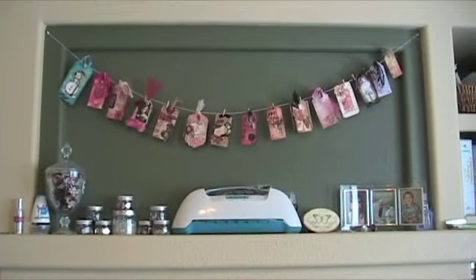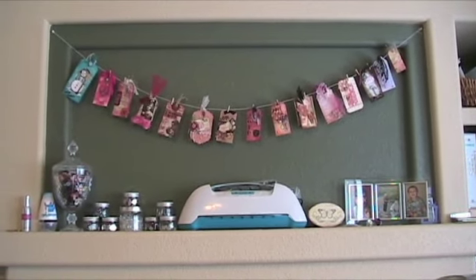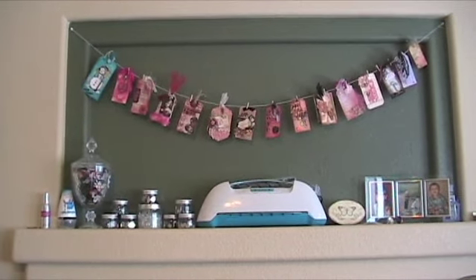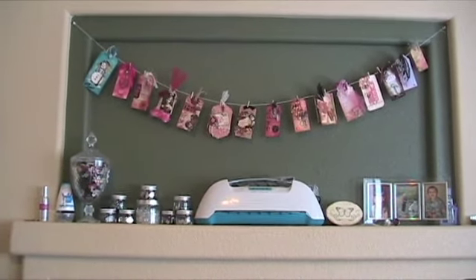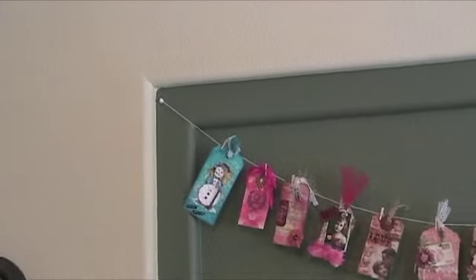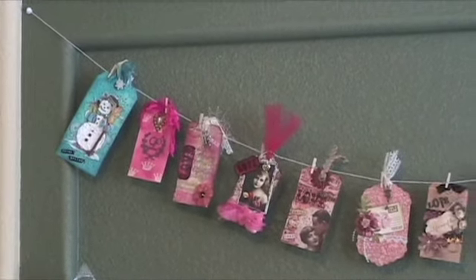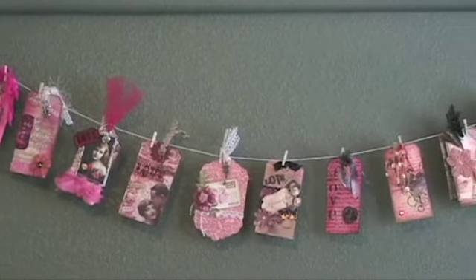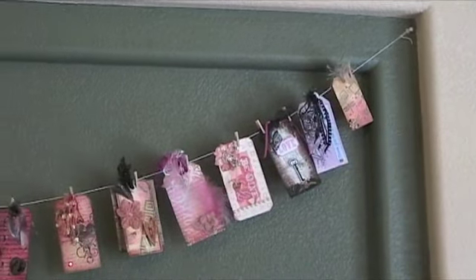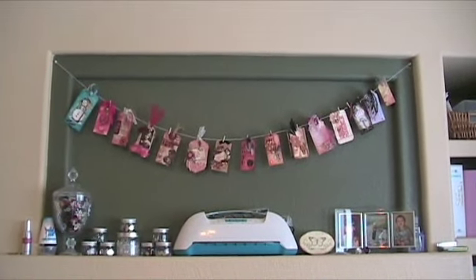Alright guys, so there's my tag display right there. I absolutely love it. It's inspired by all these wonderful ladies who participated in the tag swap. And it was so easy to do — I just used a couple thumbtacks and attached them on my wall, then hung the string between the two thumbtacks and just clipped my tags onto the string. Simple, easy, and inexpensive, but I love the way it came out.